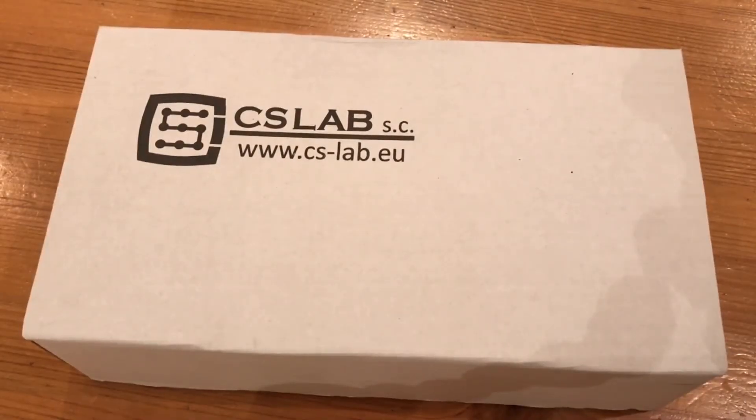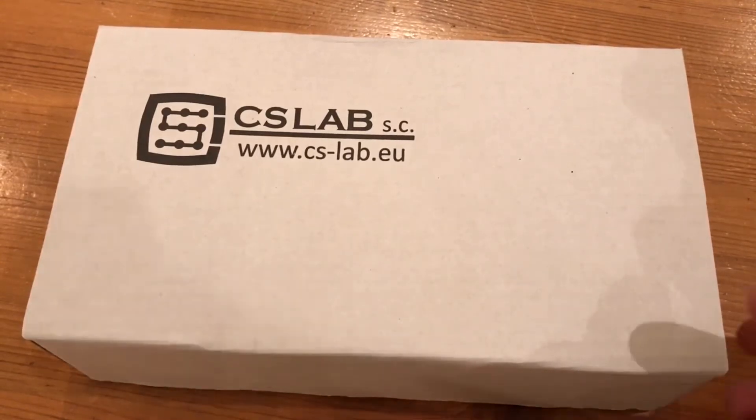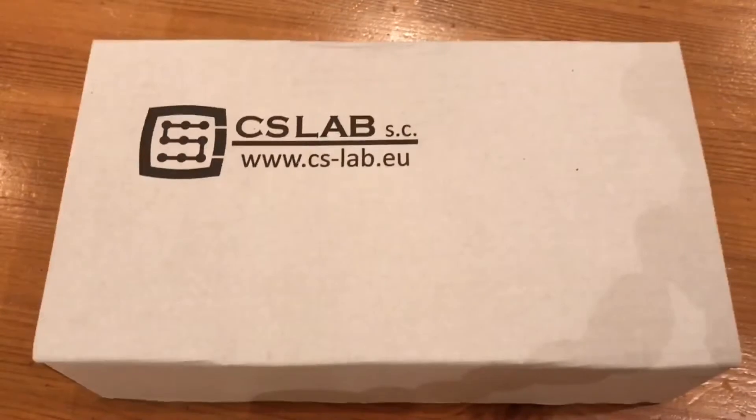I've never done an unboxing video before, but I'm kind of excited getting this one in the post, so I thought I would. This is the controller for my CNC machine and I bought it from CS Labs. It's come from Zap Automation — it's the CS Mio IPM, a four-axis Ethernet motion controller.